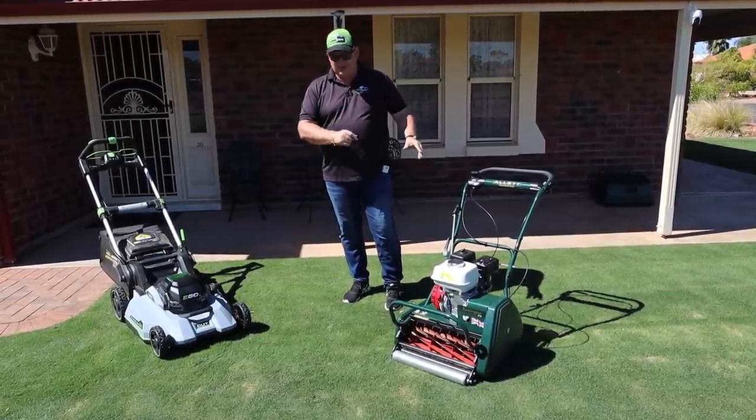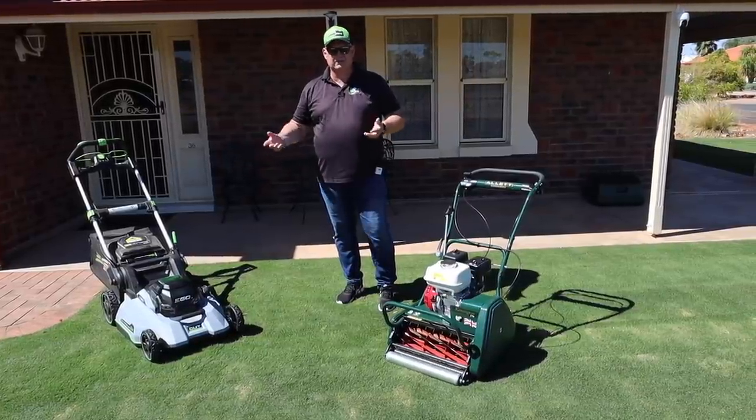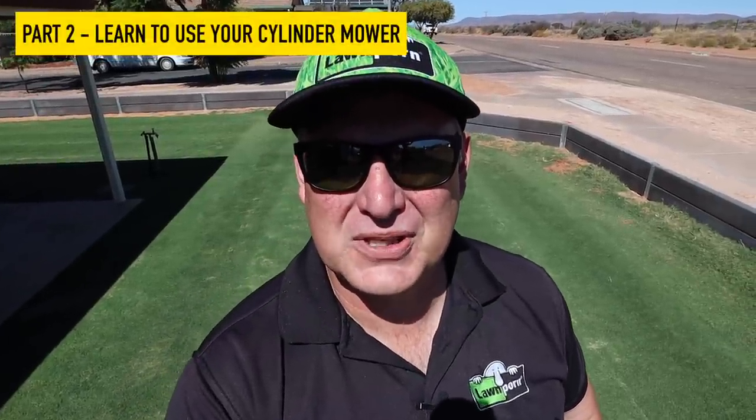When you get your first cylinder mower, don't get rid of your rotary mower, because you'll need that from time to time, especially when the grass gets really long. Now let's move to part two of the video — learning how to use your cylinder mower.